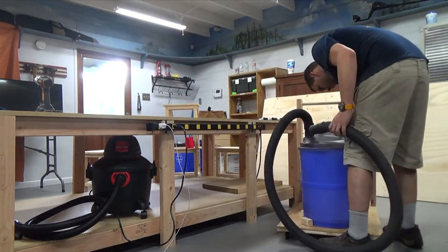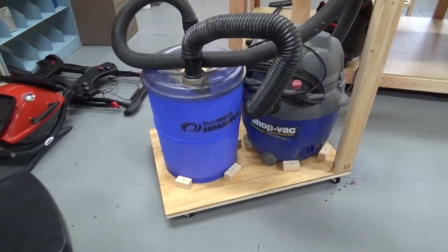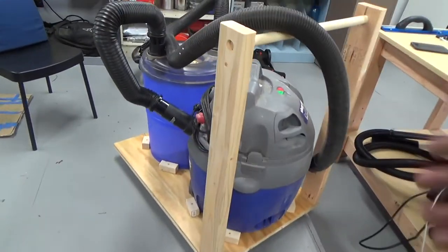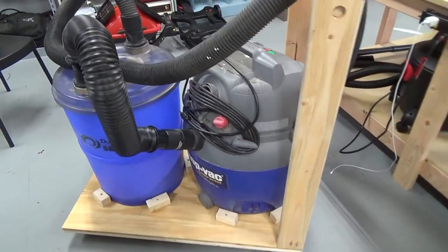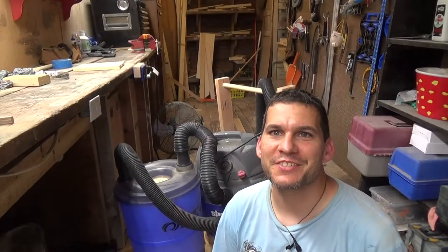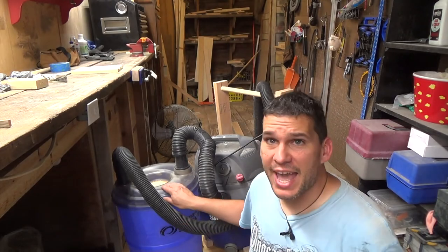You can see why you'd want something to roll and why it makes it so easy to use. That's the final result. I'll talk at the end of the video about a couple of changes I've made. Really a simple rolling cart for the dust cyclone and shop vac — works for any separator, even if you have one of those five-gallon bucket types.